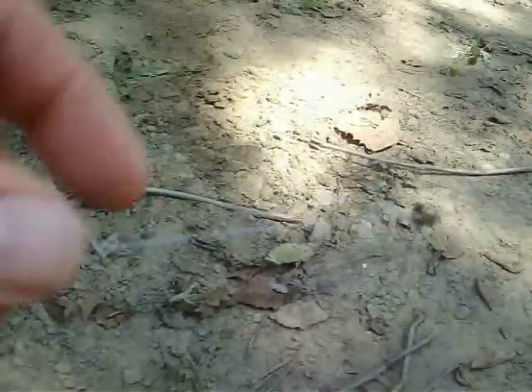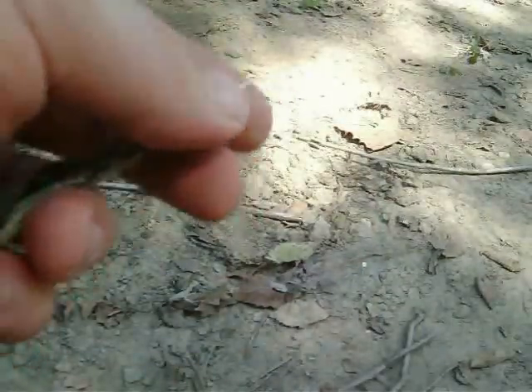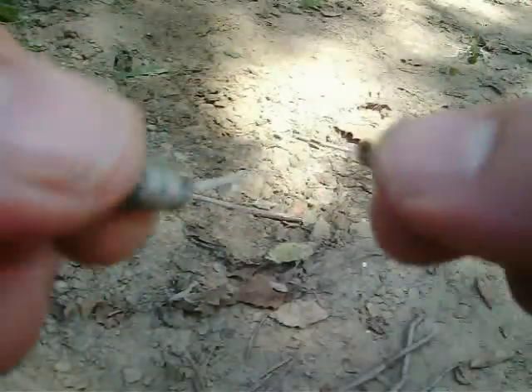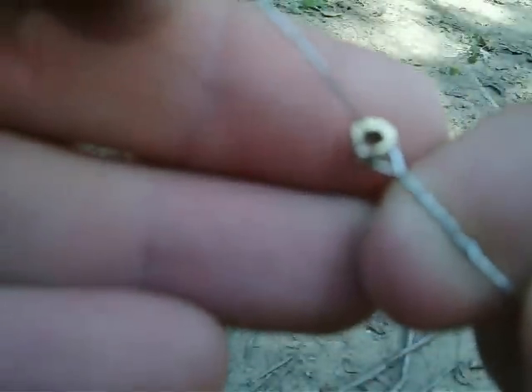Alright, so the reason I thought it would be a good idea — well, for one, guitar strings are pretty light and compact, they don't take up a lot of room. They've also got this little kind of built-in slip mechanism here. What that is, is just a little round deal with a hole in it.